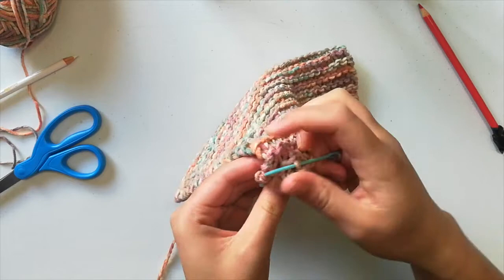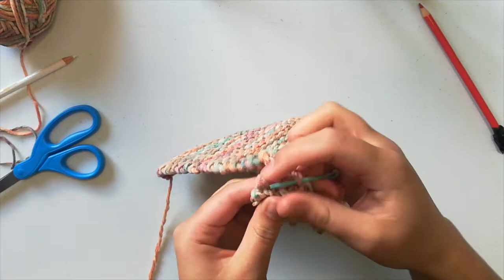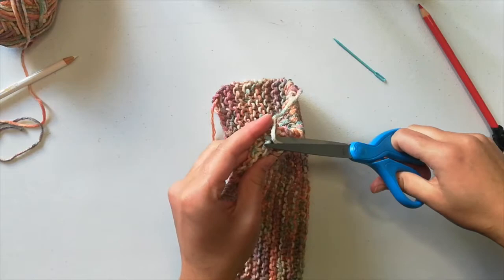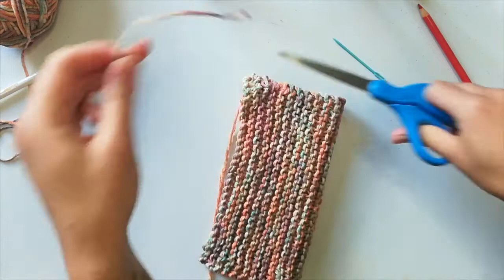A good rule of thumb is to go in three separate directions. Some people say make a J shape or a U shape, so that's what I'm going to do right here. Now I've done that — I'll grab my scissors and just snip it. Then we'll do the same thing with the other tail.